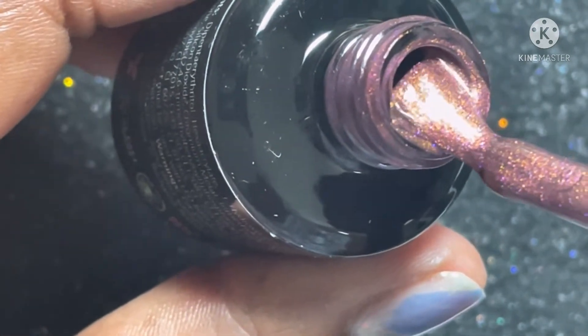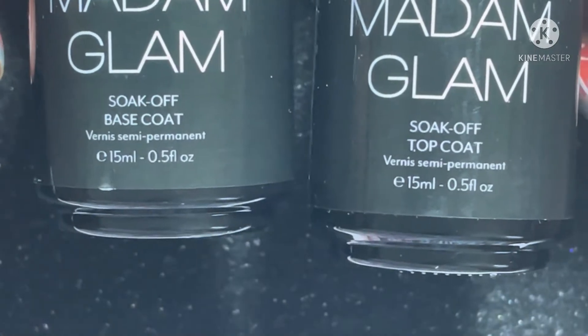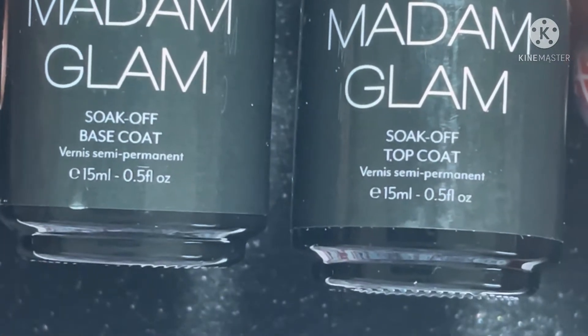This is very pretty. As you can see, you can kind of see the dimension of the colors and it's going to be more of a multicolor polish. And here is the soak off base coat and the soak off top coat.